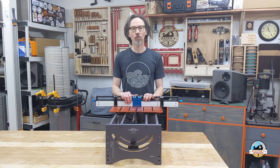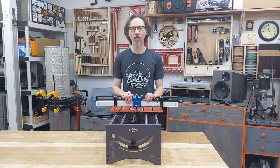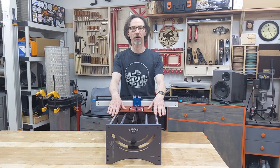When it comes to Bridge City Toolworks machines and tools, I have to warn you they're highly addictive, difficult to buy just one, so I do have several of them. But this one, the Joint Maker Pro, is my absolute favorite.